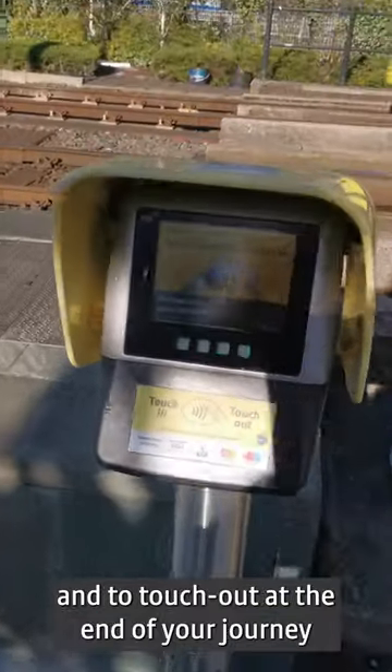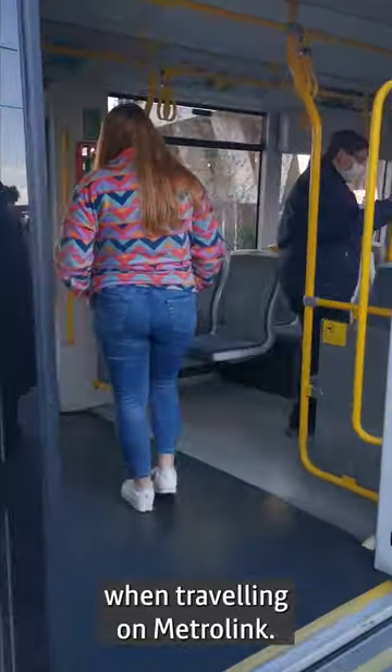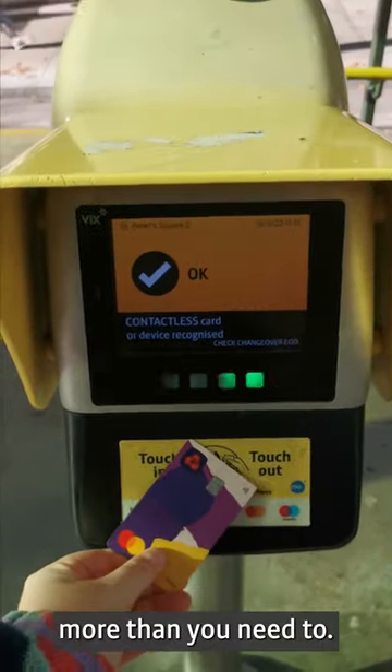It's important to touch in at the start and to touch out at the end of your journey with the same card or device when traveling on Metrolink. Using the same device helps us to work out the right fare for your journey, or else you could end up paying more than you need to.